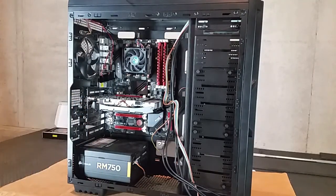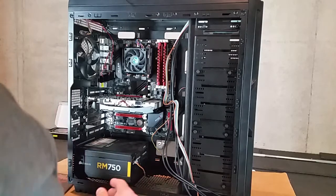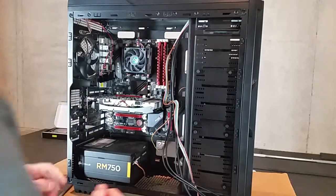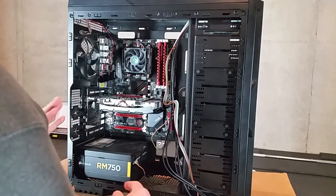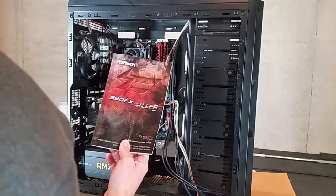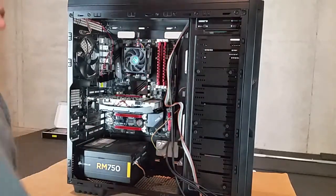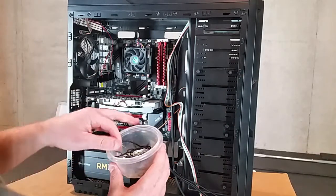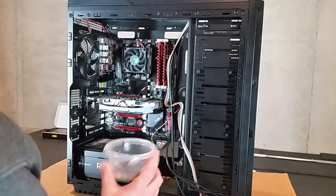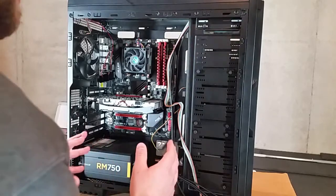Alright folks, this is Yeah Pete here and I'm going to go step by step on how to wire a computer. This video is more for first timers — I'm going to go through it pretty slow and not fast forward anything. There are a couple things you're going to need: first, your motherboard manual, which tells you where all the stuff needs to be plugged in. The next thing you're going to need is twisty ties — lots of them. Every time I get an electronic item that comes with a twisty tie, I save those in a little container.